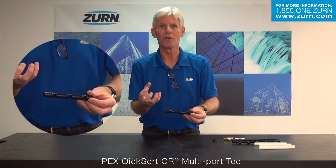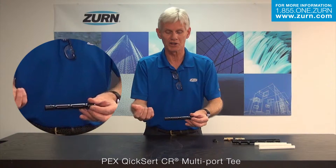All in all, it's just providing you with a very easy means of utilizing multiple fixtures at one particular location without having all those individual joints and crimps that would be necessary.